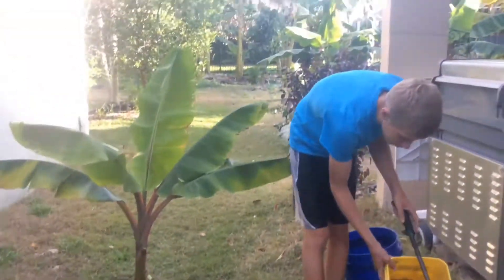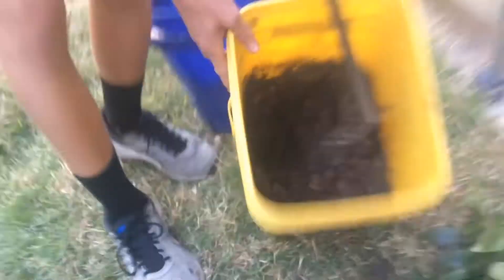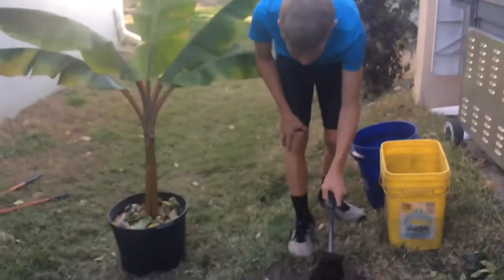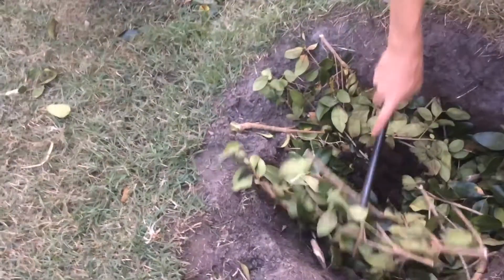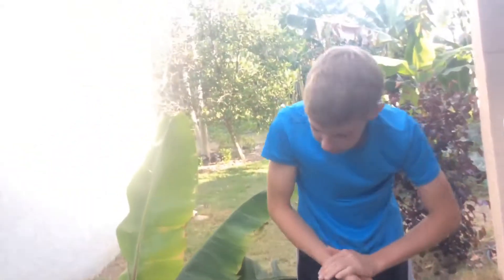And here we have some delicious chicken manure we're going to be putting in the hole. The banana tree will love that. Just make sure this is fresh, and we're going to put it at the bottom. We're going to put some soil on top of it so that it can rot down before the roots reach it, or it could burn the plant. So just be careful with that.